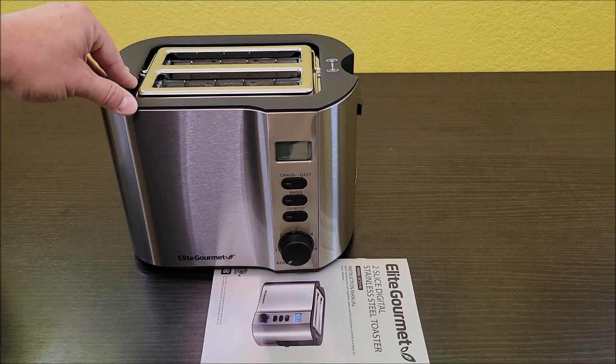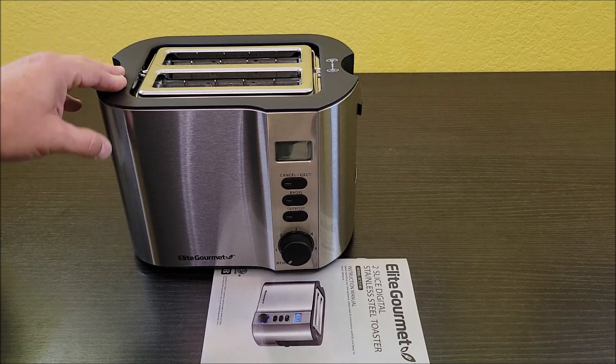So very cool toaster here. I do really like this already. I hope all this information was helpful. Thank you very much for watching. Y'all take care.